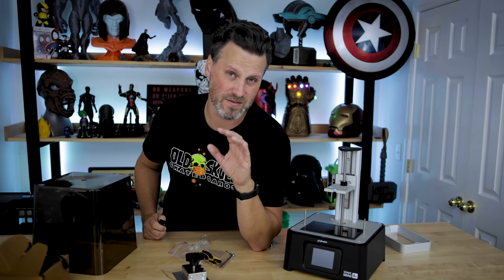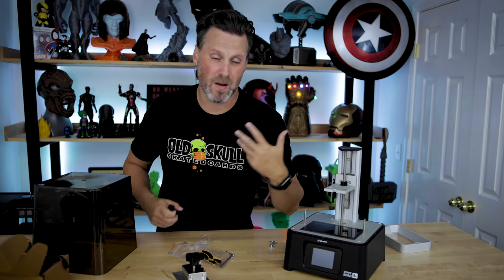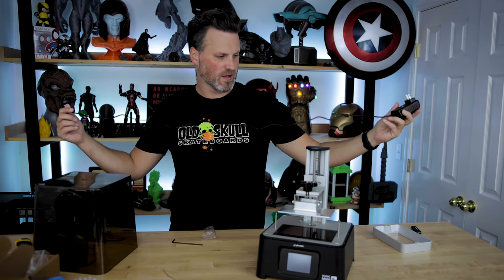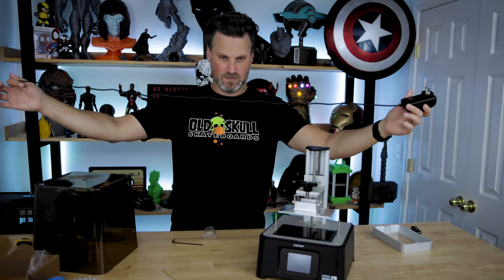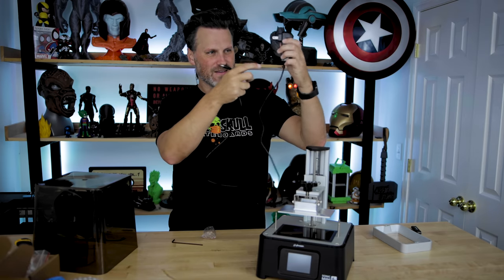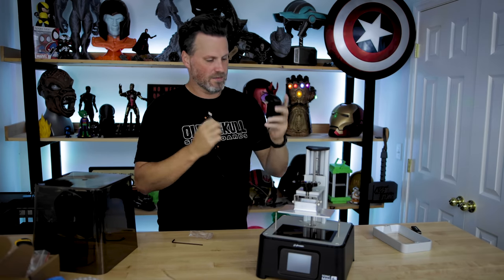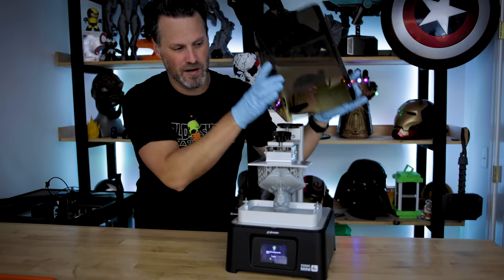One downside: the power cable is laughably short — maybe three to four feet at best, including the cable itself. So if this is sitting on a table you're going to need an extension cable or a longer power adapter. Alright, let's check this out — it's been six hours, I let this run overnight while I was sleeping.